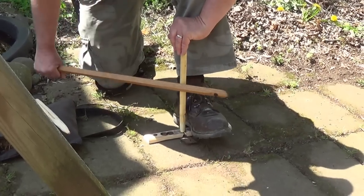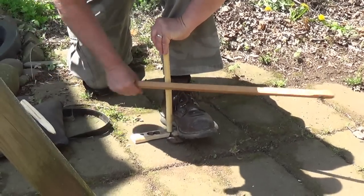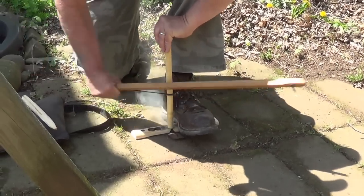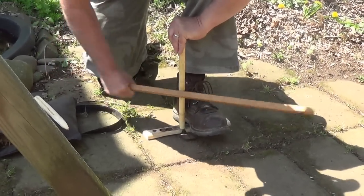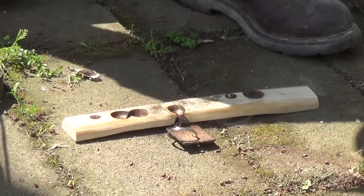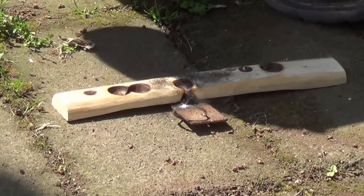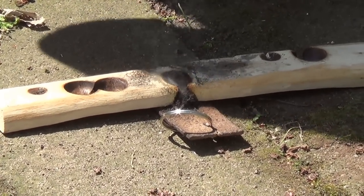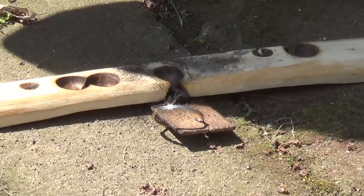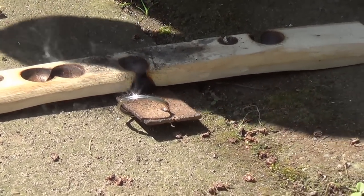Just start smooth and steady. And as you can see, we got a coal. The nice thing about this bearing block is because it's such a frictionless surface, this is great for somebody that's just starting out and having trouble getting an ember. Because you know that the top part, which is the most difficult, is taken care of for you.